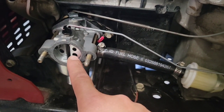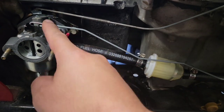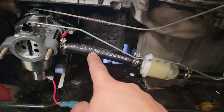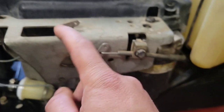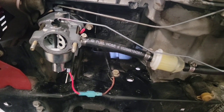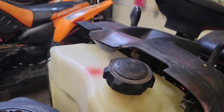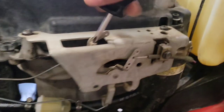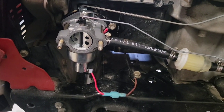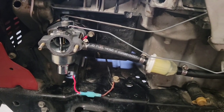Now you see the choke is closed, so you're choking the system and it'll pull more fuel. You adjust it with this. If I turn it one way it's going to open it, and that's not what we want. So at the choke position, you close it until you reach - right there - you're good to go. When you bring it back down off the choke, now it's open and you're good to go.